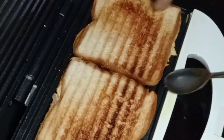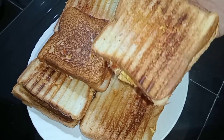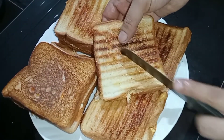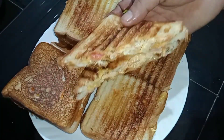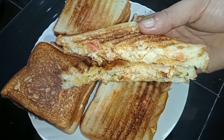Now we have to taste a lot of vegetables. Let's try everything. Let's see how many vegetables we are doing.